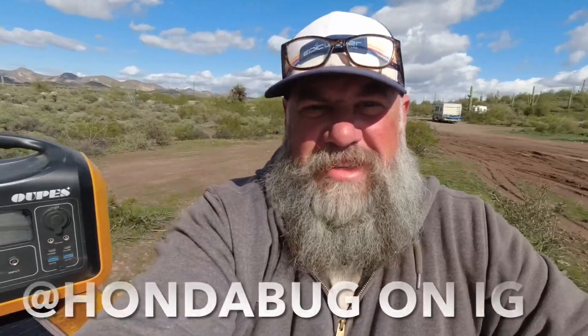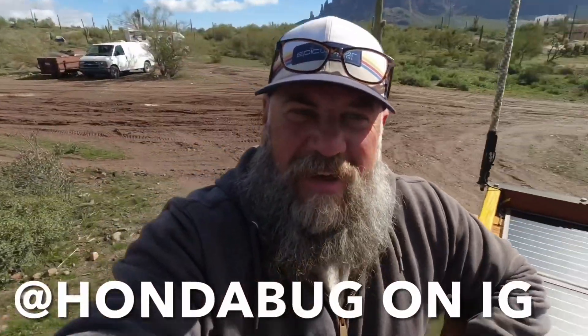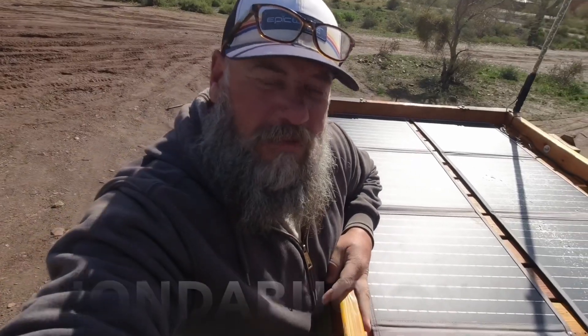Hello everybody, we are here on top of the Honda Bug doing some work on the roof rack. I wanted to give you a long-term review of the OAPS power station. I have the 1200 watt OAPS power station with two of the 100 watt foldable portable panels. I attached them permanently to this roof rack of the Baja Bug for an ultimate endurance and torture test.